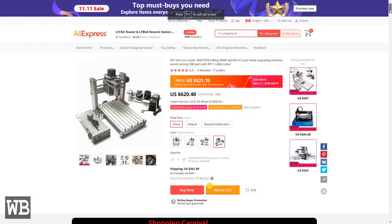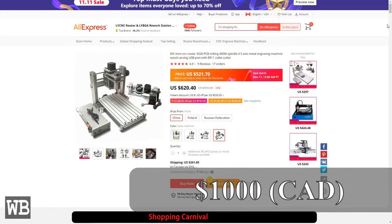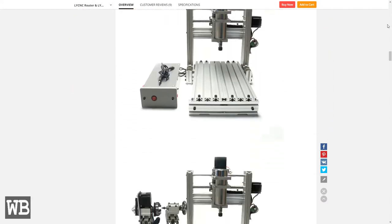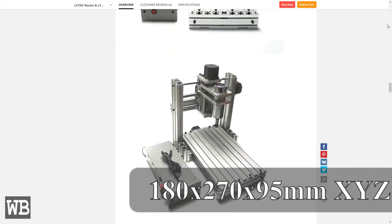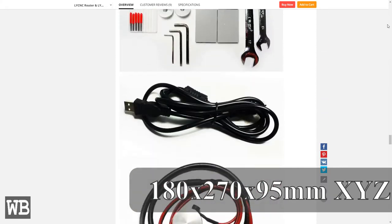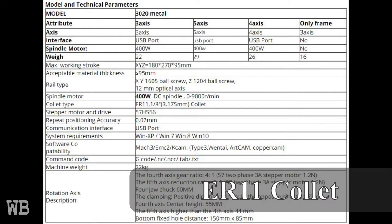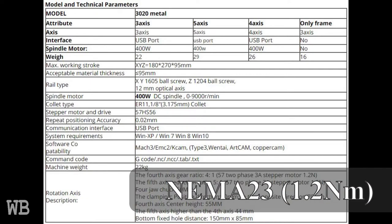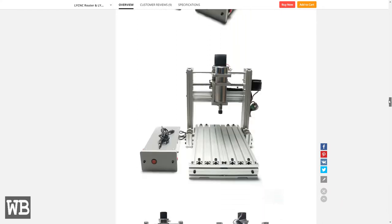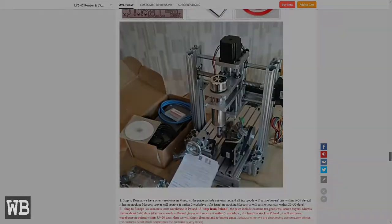The reason I selected this model was it allowed me to get a full 5-axis CNC for about 1000 Canadian dollars when the exchange rate, shipping fees, and custom charges were added. Some of the specs include a build volume of 180x270x95mm XYZ, a 400W air-cooled DC spindle, ER11 collet, NEMA 23 stepper motors, power supply, controller boards, and accessories. Another reason I chose this model was the detailed description where they included mini-pictures with detailed dimension callouts.